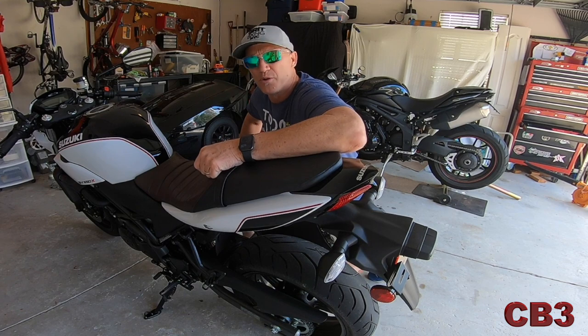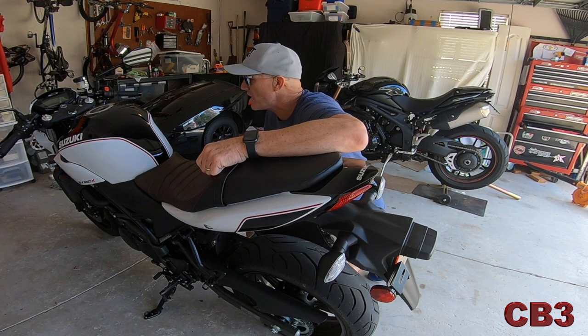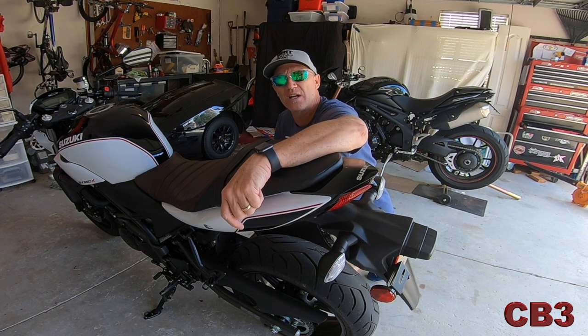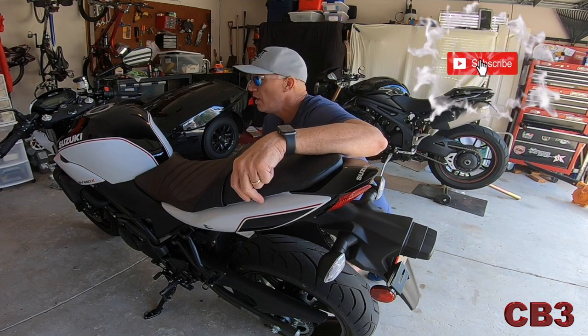I have perused the directions and they don't look too hard. We're just going to wing it, take it a step at a time, and talk our way through it. If you've got an SV650 or SV650X, this should work well for you.